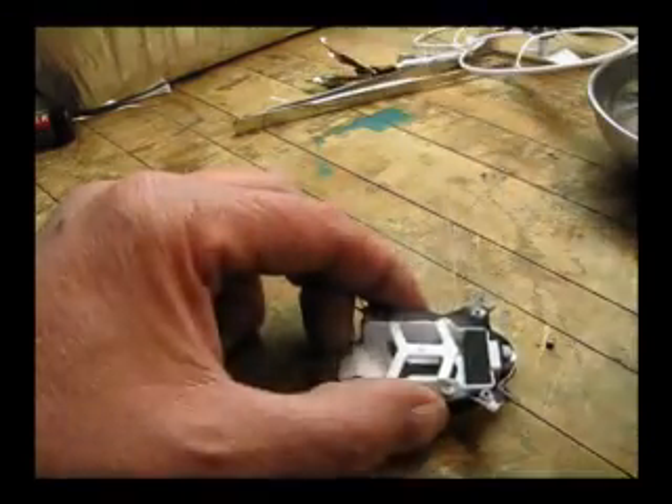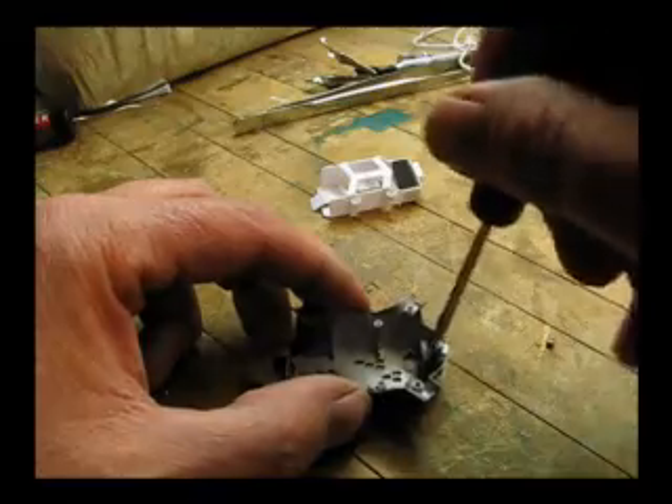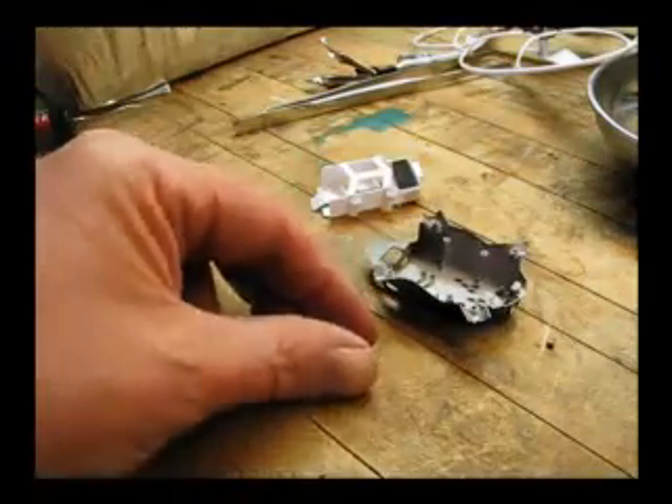Next, we're going to remove the battery compartment. There are four screws there. Once those are removed, we're going to take the battery compartment out and remove the fake little head bulb, which we're going to work with later.